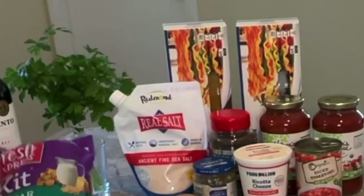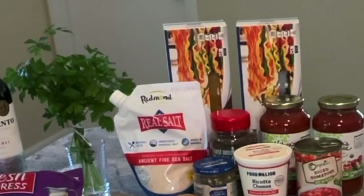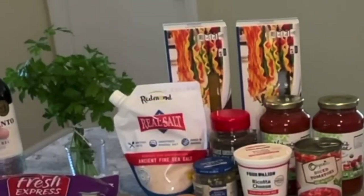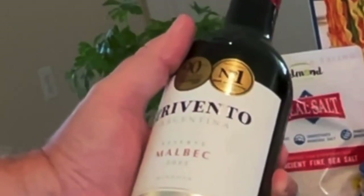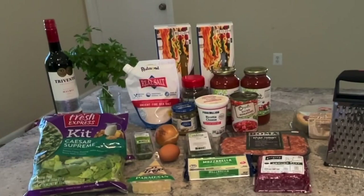I'm going to move on to the sides. We've got our Caesar Supreme salad kit. This is going to save us some time instead of making our own garlic bread. Tonight we're going to go with some good old-fashioned Texas toast — just throw it in the oven, heat it up. Got a bottle of Malbec red wine to go with the dinner for those of us that are of age. And then for dessert, strawberry swirl cheesecake.